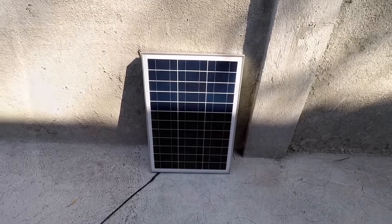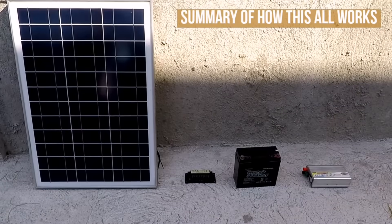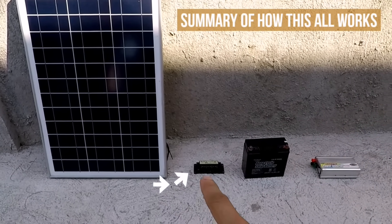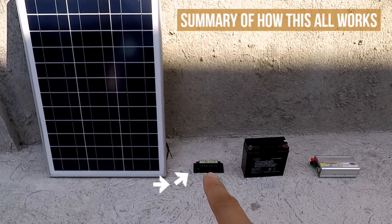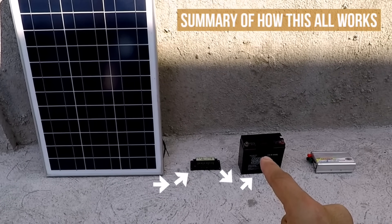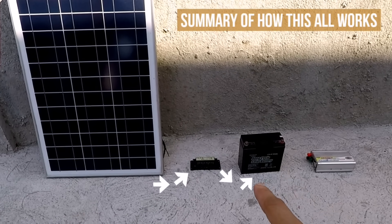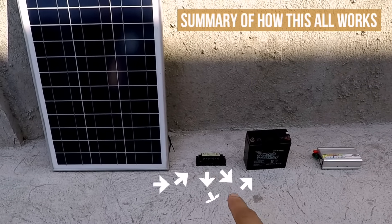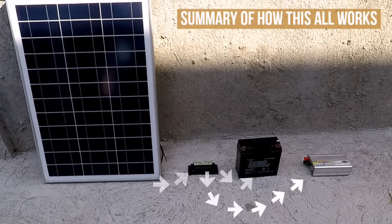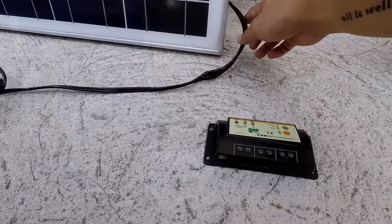Here's a summary of how this all works. Electricity harvested by the solar panel goes to the solar charge controller, which then charges the battery. Then power from the battery goes back to the charge controller, then goes to the power inverter, which then powers your gadgets and home appliances. So let's set it up.